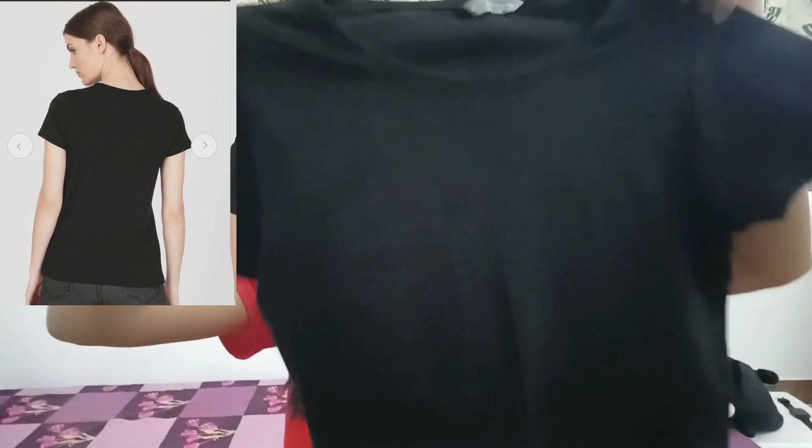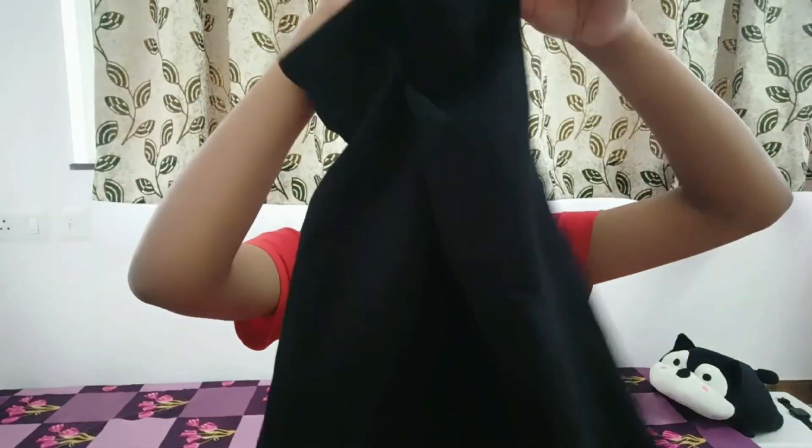It looks good, so you can try it. It is very soft and it has a small pocket in front of it — quite cute.